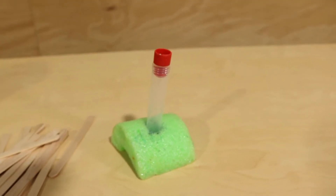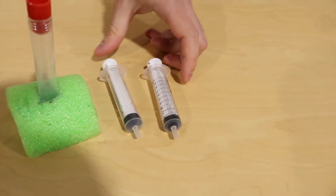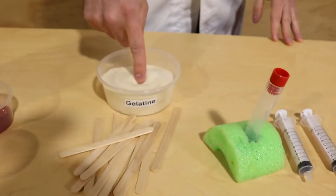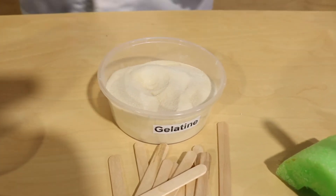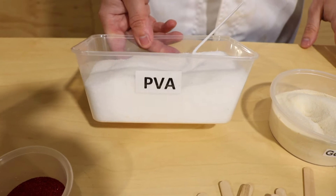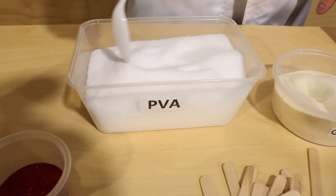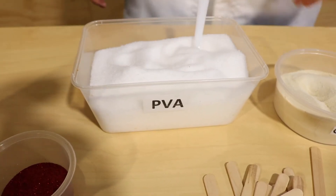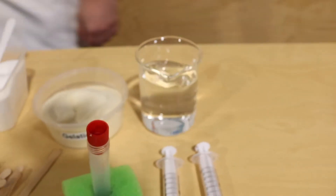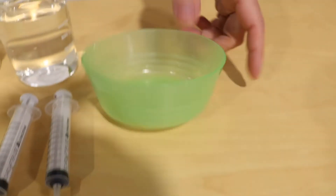We are going to use some syringes as well. We use them because they're a little bit easier, but they're definitely not necessary. And then we've got some gelatin here — you can just get this from the supermarket. We've also got our other ingredient, which is PVA powder. This might be a little bit tricky to find. It's polyvinyl alcohol, or usually it's marketed just as PVA powder. You can find it on eBay and places like that. We've also got some water — water is one of the best chemicals, you can do lots of stuff with water. And you need a mixing bowl.